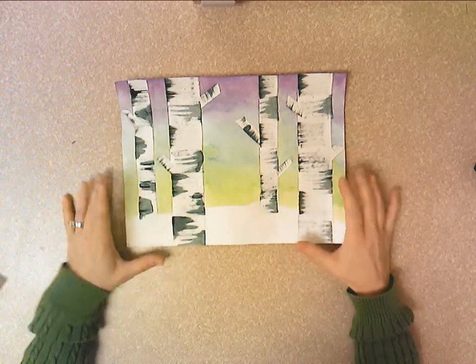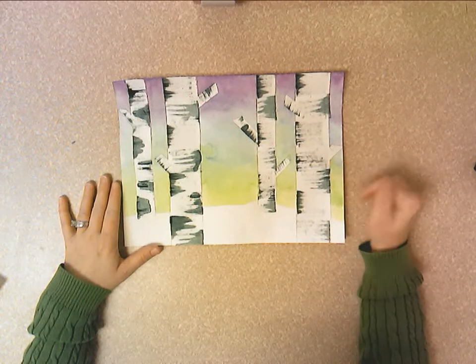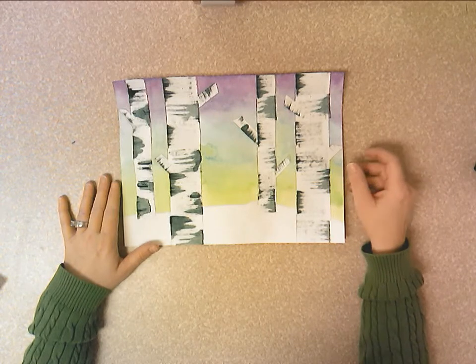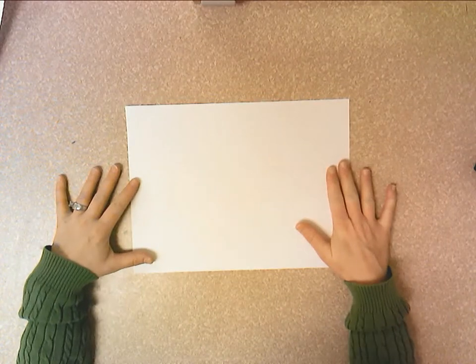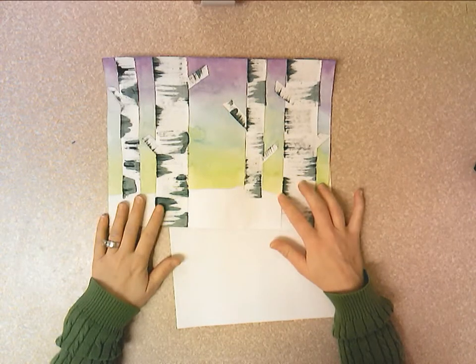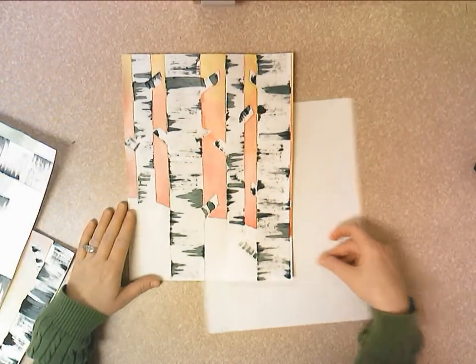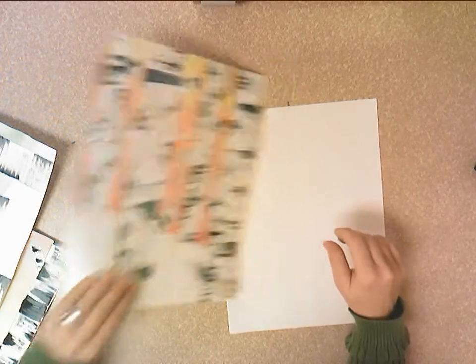Today we're going to start a winter scene of white birch trees and snow, and the sky is going to be painted in either warm or cool colors. The first thing you want to do is decide whether to work horizontal or vertical. The horizontal example fits about four or five trees, and the vertical example fits about four trees. In this example, I'm going to work vertical.